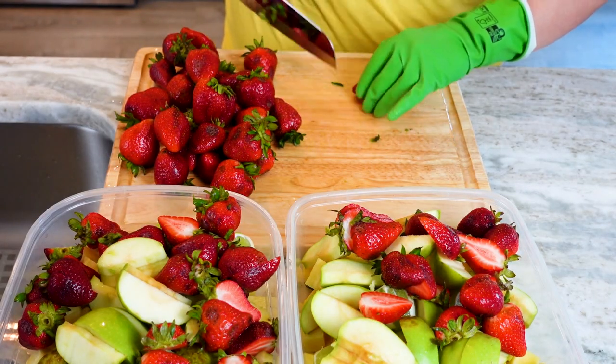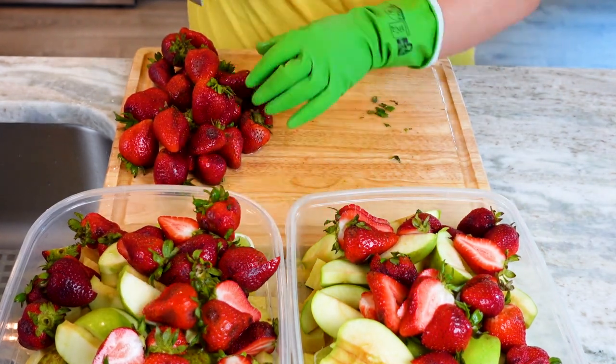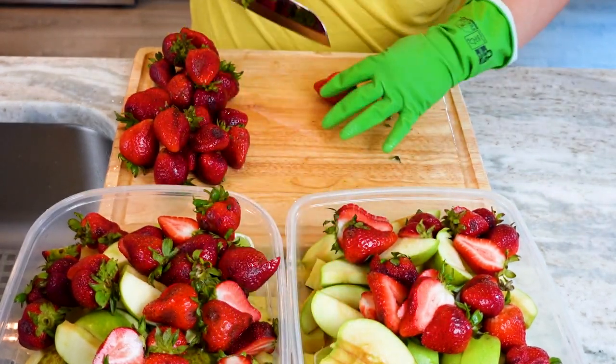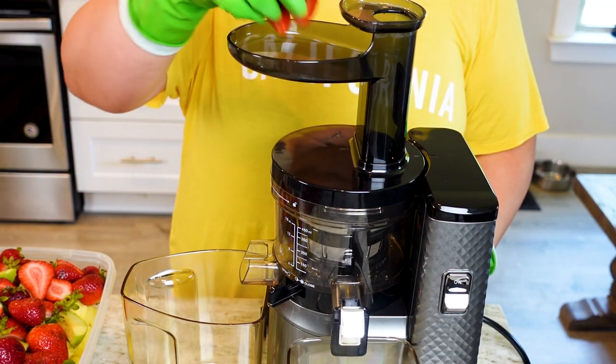The last weapon in my arsenal is the mighty mighty strawberry — another one in the vitamin C lineup. Strawberries may aid in improved heart health, reduce inflammation, regulate blood sugar, and lower high blood pressure. There honestly just isn't enough time in this video to list it all, but you get my point. With everyone prepped, it's time to make our juice.